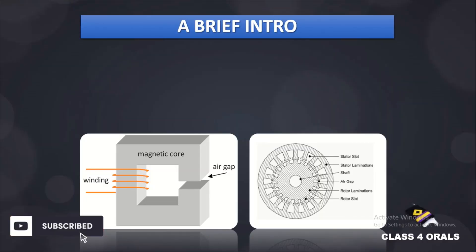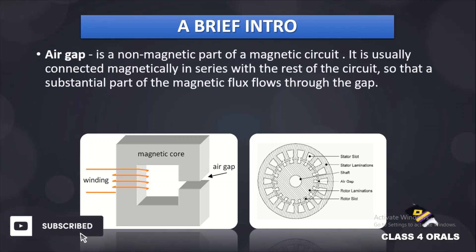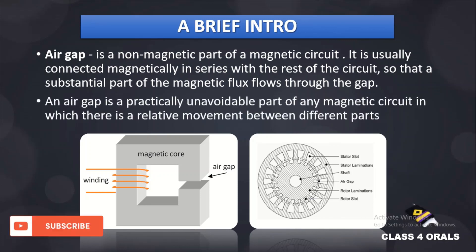Let us start with a brief introduction for the air gap. An air gap is a non-magnetic part of the magnetic circuit. It is usually connected magnetically in series with the rest of the circuit so that a substantial part of the magnetic flux is present. In the picture on the left side, there is an air gap for the magnetic flux flowing. Also, an air gap is a practically unavoidable part of the magnetic circuit in which there is a relative movement between the different parts.